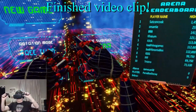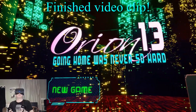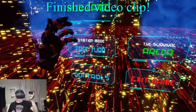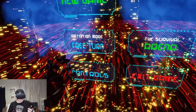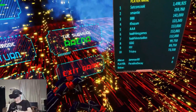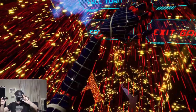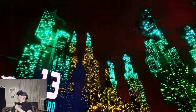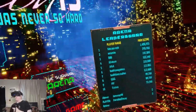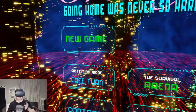Here we are in the game — I've got some robot hands. Orion 13: going home was never so hard. I can see the menu options: new game, rotation mode, free turn, controls, the survival arena, and exit game. There's a leaderboard on my right-hand side. I'm in a really cool Tron-like world, and I'm in a swivel chair so I can spin around. Let's click on new game.